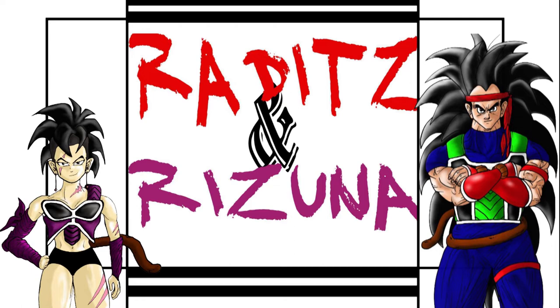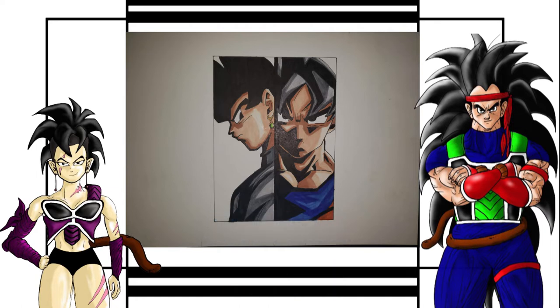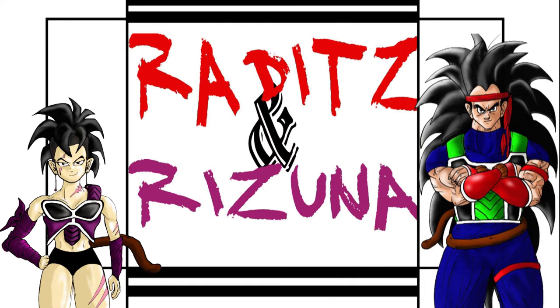Our next artist has created the Dragon Ball Art Club group on Facebook — check it out. His name is Tyrell Snow, and here is his first piece of artwork. My brother Kakarot in Kakarot Black. It's Goku Black. Kakarot is his name. Only to a few. Dammit, woman!